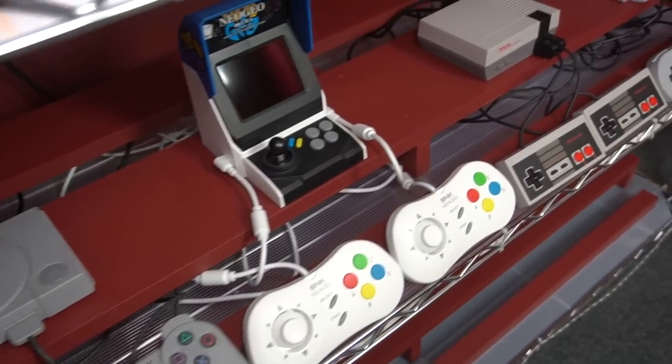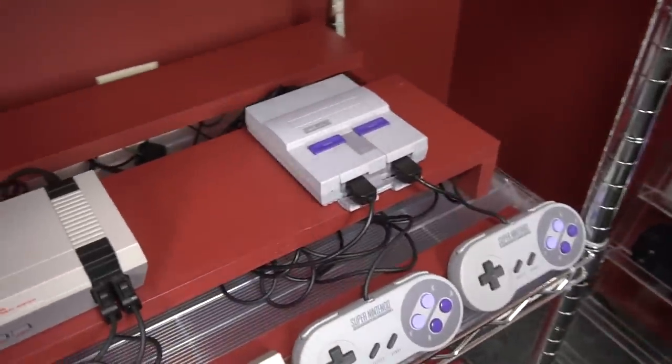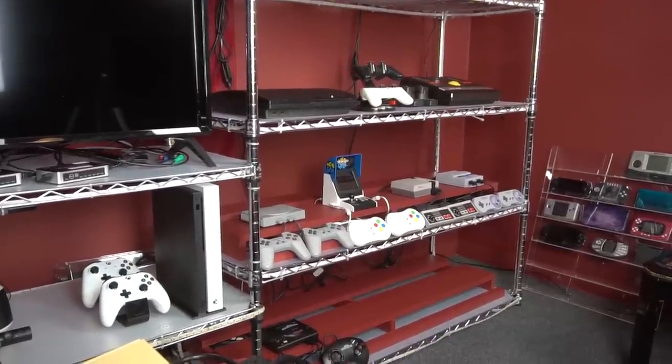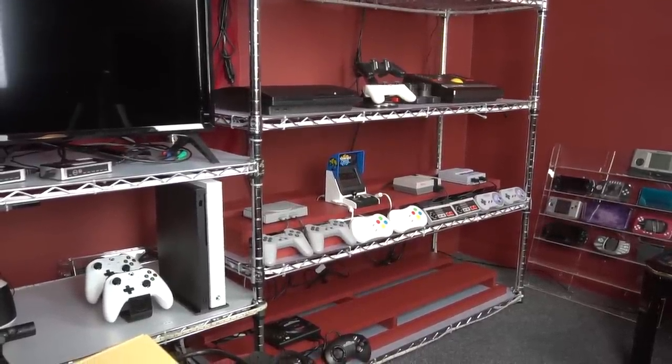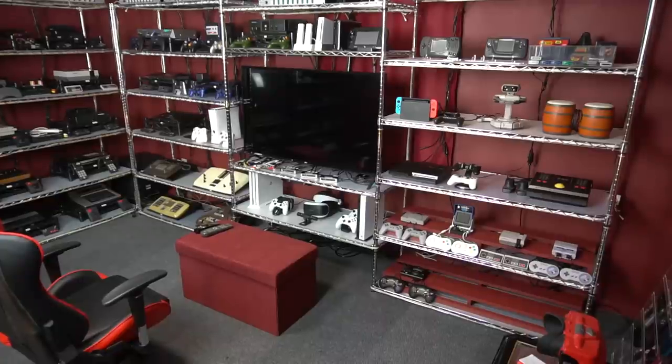As planned, the controller cords are tucked underneath the systems and the power and video cords are going underneath the back panel. Off camera I'm going to be hooking these up to the TV — I do have to order some HDMI cords, so in future videos you'll see these hooked up and ready to play, just like the other systems in the setup. I'm ready to add more mini consoles as they come out. I also have some random stuff on the shelf as a placeholder in anticipation of next-gen consoles coming out soon. Thanks for watching and I'll see you next time.